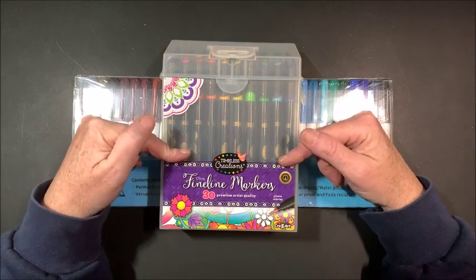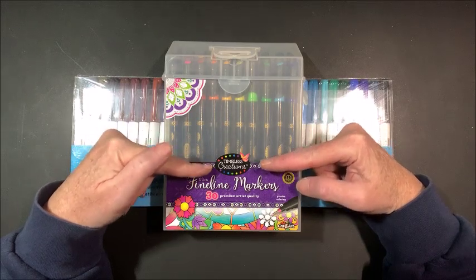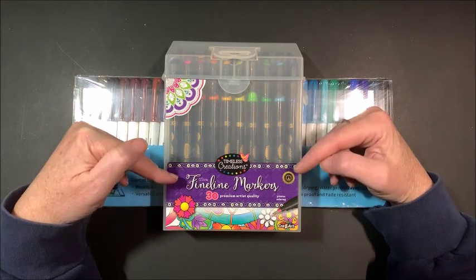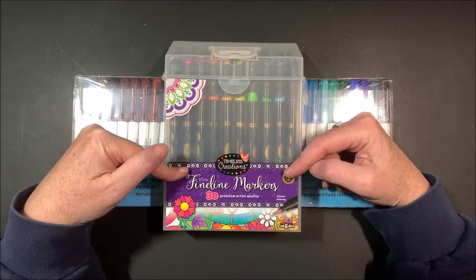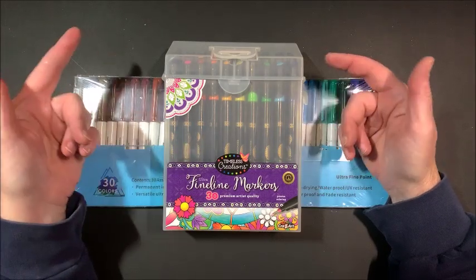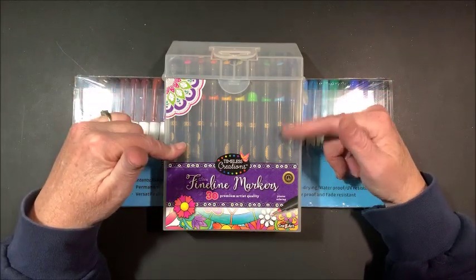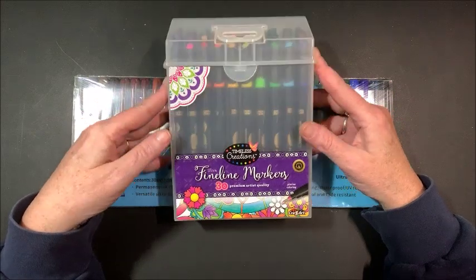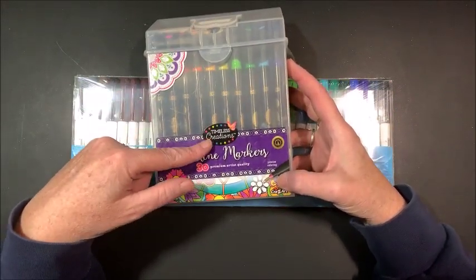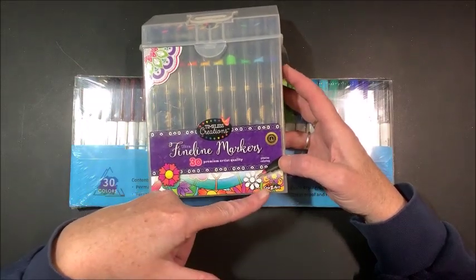Now I did see these at Walmart and they're by Timeless Creations. It says ultra fine line markers and it said that they were permanent markers. Now when I hear the term permanent markers I think alcohol based. Whether that's going to be true or not I don't know. They are actually by Crazy Art.